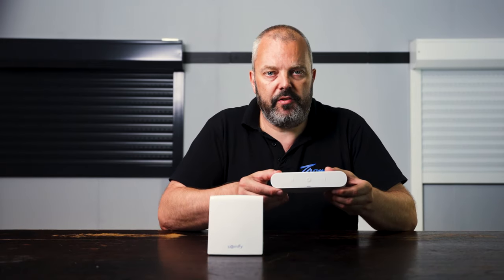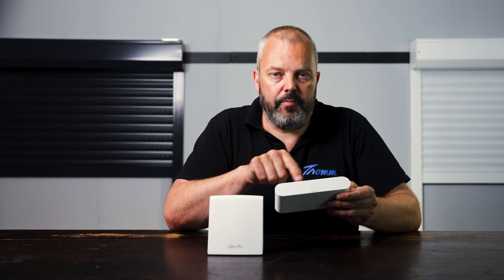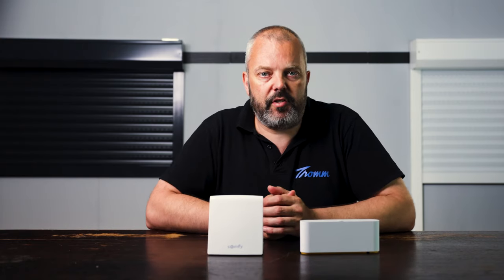Speaking of placing your Tahoma where you want, there's also a difference in the control buttons. The Tahoma 2.0 had a touch-sensitive front surface that allowed you to start a scenario — only one scenario could be connected to that surface. On the new Tahoma Switch, there are two buttons, one labeled 1 and one labeled Roman numeral 2, and both can be used to start a scenario. That's very handy — for example, when you leave or enter the house you can start a scenario without opening your app.